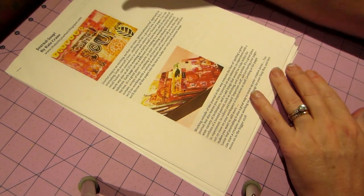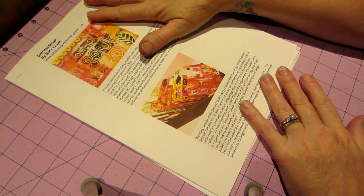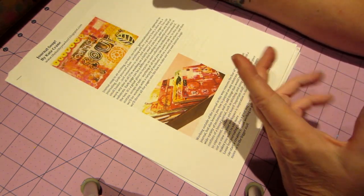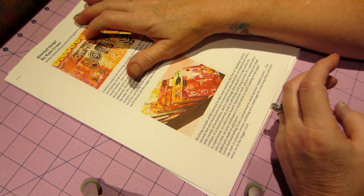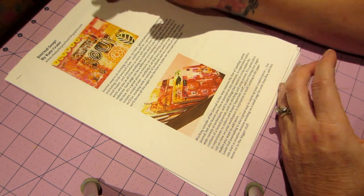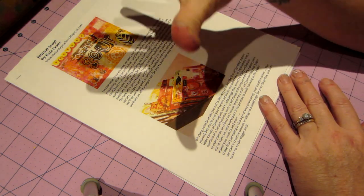Hello, it's Sarah! I wanted to share these classes I'm taking — they're by Kate Crane, a UK artist. If you go to her Etsy store you can purchase them. They're called Journal Soup, and I've now taken Journal Soup 1 and Journal Soup 2.